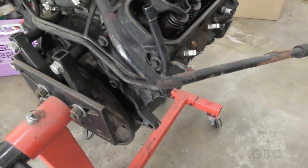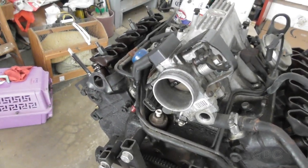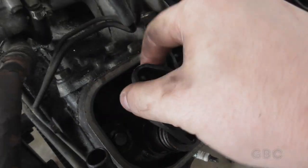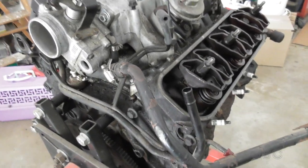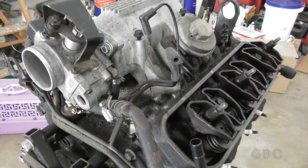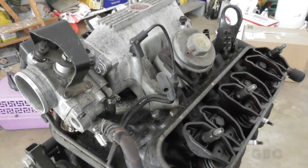Now the push rods are missing from this engine because I took them out years ago. The engine that's in the Oldsmobile now actually had a timing chain failure and half of the push rods were bent, so I had to grab straight ones from this engine. I will be putting new ones in when I rebuild the engine.